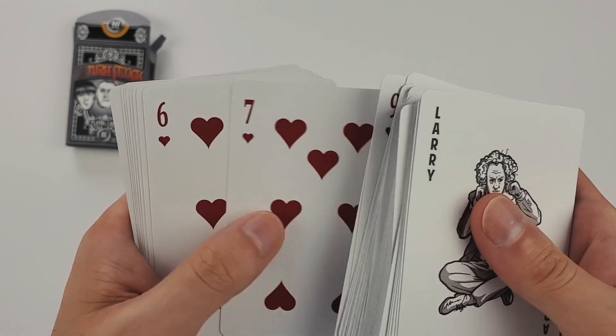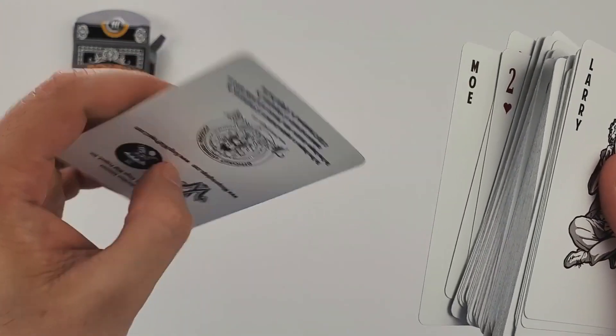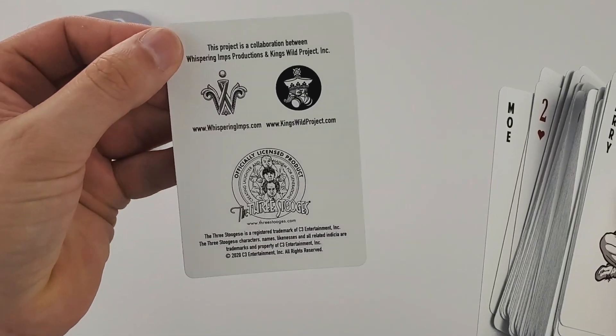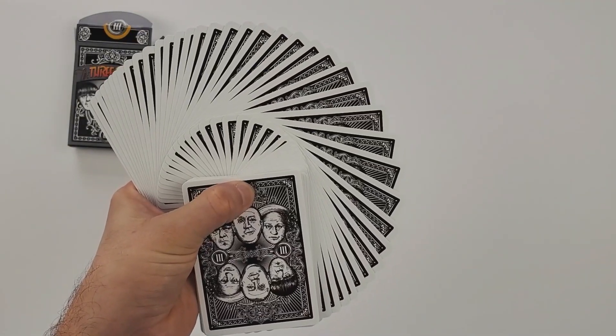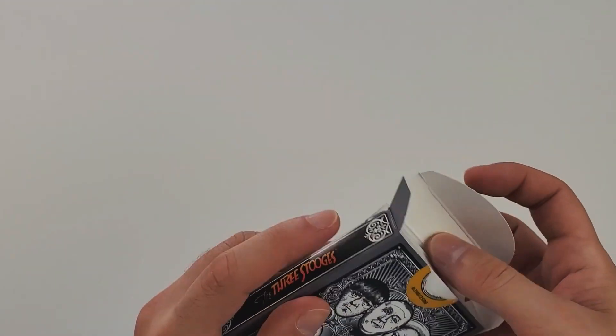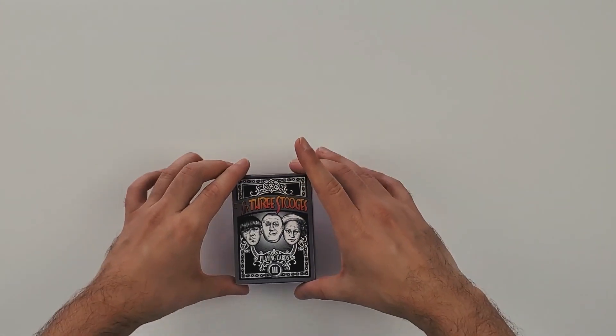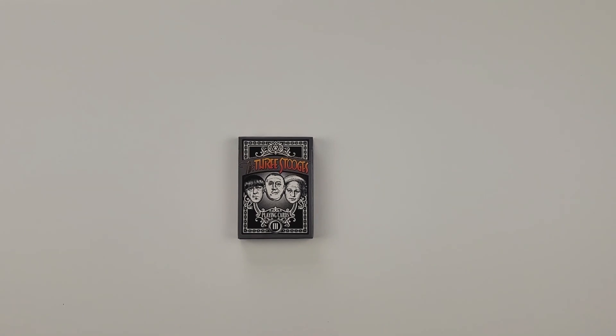Jackson did a great job as usual — he always crushes it. It makes the deck so much fun for nostalgia purposes. There's Mo as the third joker. It's clearly very usable. You have your ad card bringing in Whispering Imps, King's Wild, and the fact that this is a licensed Three Stooges deck. They really did a great job bringing the nostalgia to the deck, keeping it simple but in a fun way — especially for something that's a black and white cartoon. The great thing about that show was the simplicity of the humor, and they really brought that to the deck phenomenally.